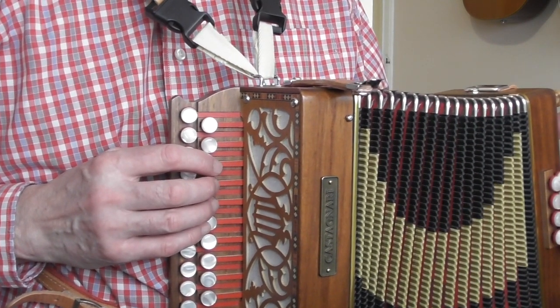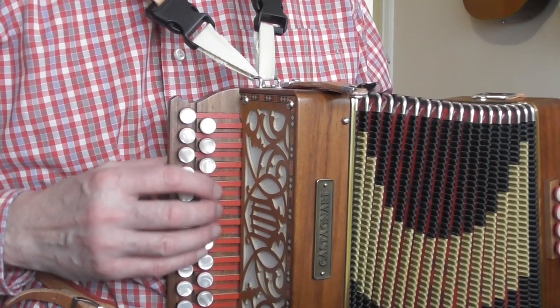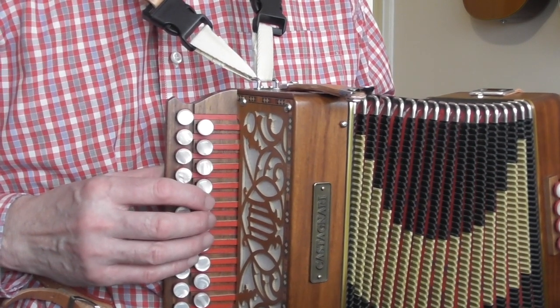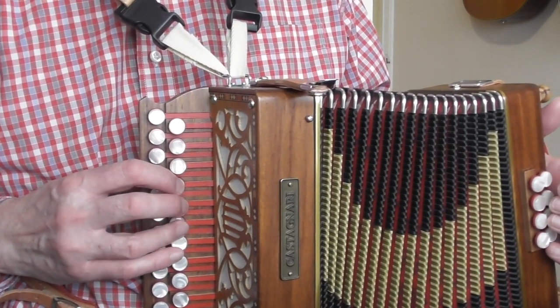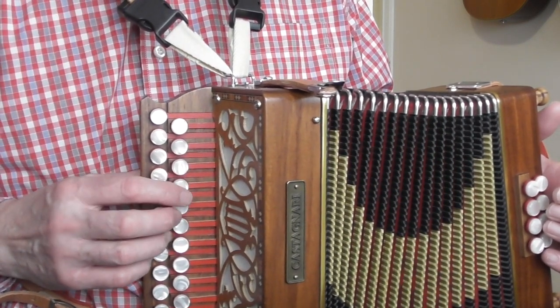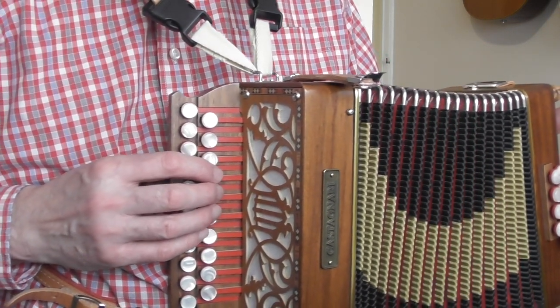The position you are going to start with is pos-1, which is my code for 1 up from the root position. On a 4th button start instrument, what I call the home or root position is where the 1st finger is on the G. So pos-1 for me is 1 up from there, and that is where we start our tune.